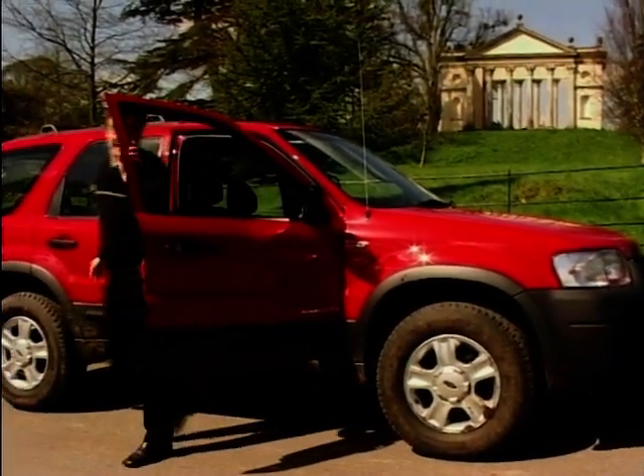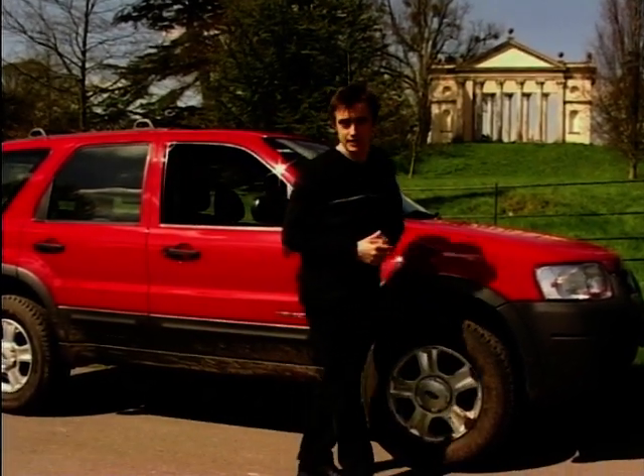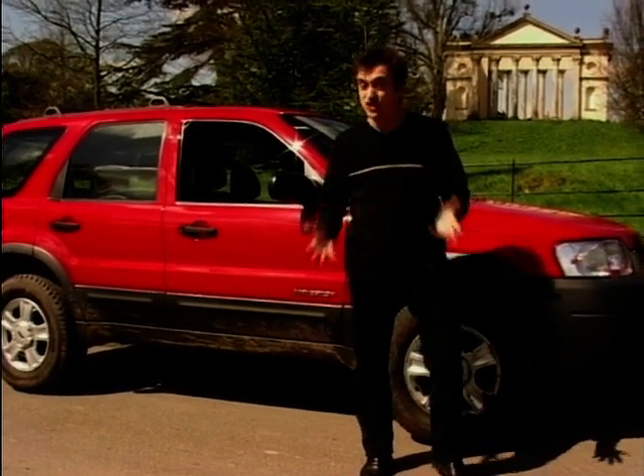If you fancy one, you won't have to be a millionaire to buy one — for the 2-litre you'll pay about 17 grand, and for the 3-litre you'll pay about 20 grand. They may not be the most exciting vehicle on the road, but whether you're going on or off-road, they'll do the job.